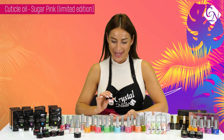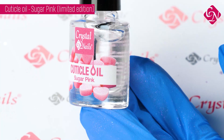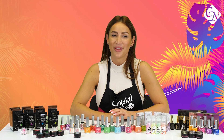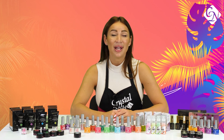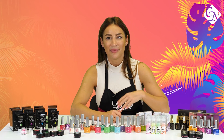Everyone's favorite is back again — the candy-scented cuticle oil in sugar pink is available again. So these were the new products of Crystal Nails for summer 2023. I hope you enjoyed this small demo, I hope I inspired you a lot — try them, use them, and have a nice summer with beautiful summer nails!